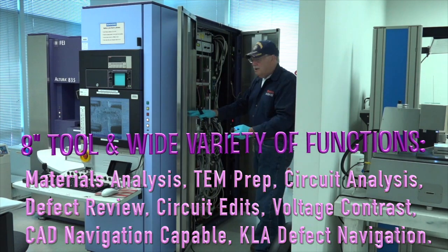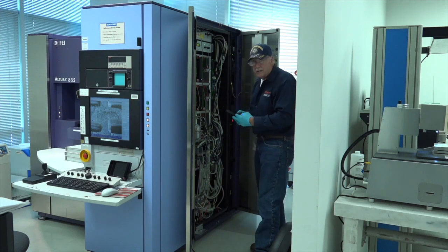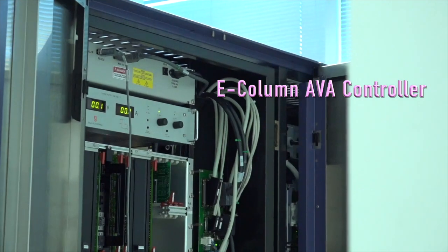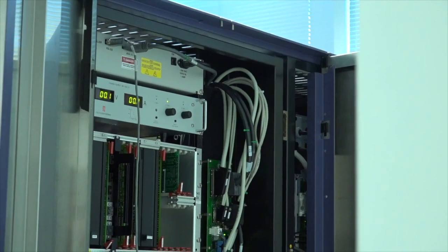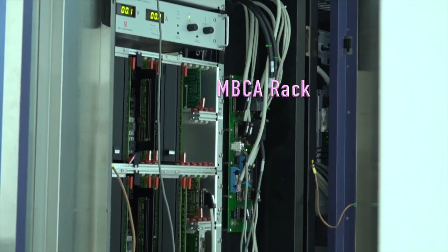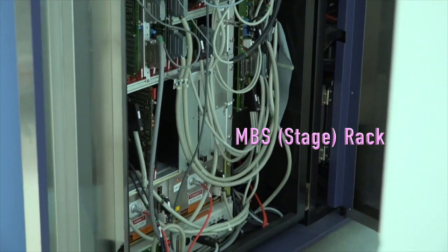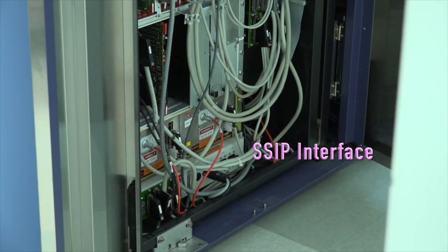That exposes the electronics. This is the electronics rack. The very top of the rack is what we call the AVA controller — that's the box that controls the aperture strip in the E column. Right below that is a UHR delta power supply. Then we have multiple electronics racks: one, two, three, four, five racks plus the IGP power supplies, and then an interface box below that.